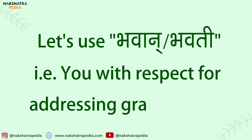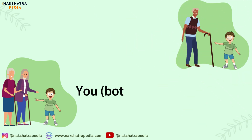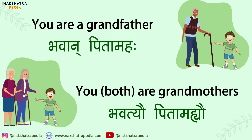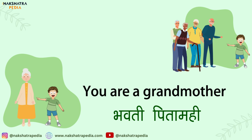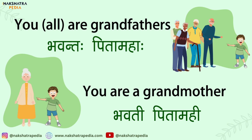Let us take more examples using 'you' with respect. You both are grandmothers: Bhavatyao Pita Mahyao. For you are a grandfather: Bhavan Pita Mahaha. For grandmother: Bhavati Pita Mahi. And if you want to say you all are grandfathers: Bhavantaha Pita Mahaha.